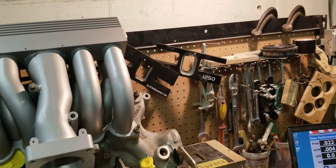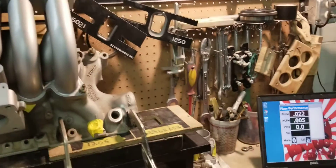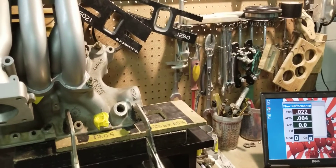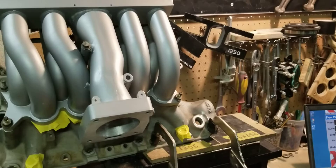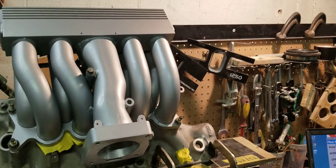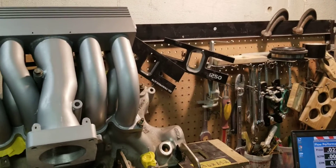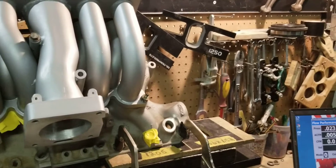Our method is very aggressive, but the prices that we charge are very economical. You're not going to find the type of work at the prices that we charge anywhere in the industry. So enough of that — we have this manifold here and it received our stage 2 porting.